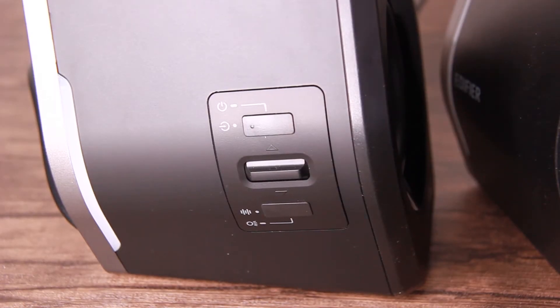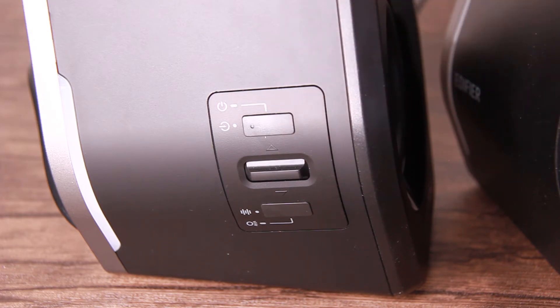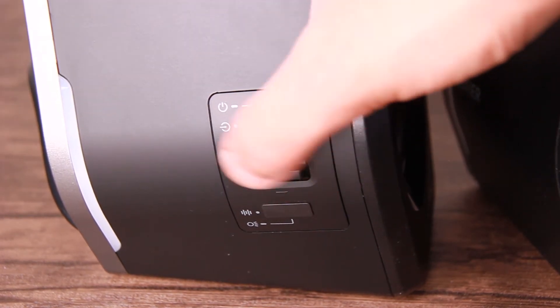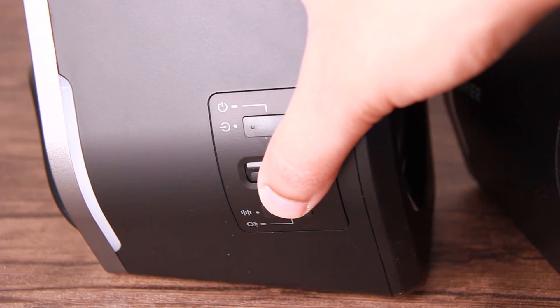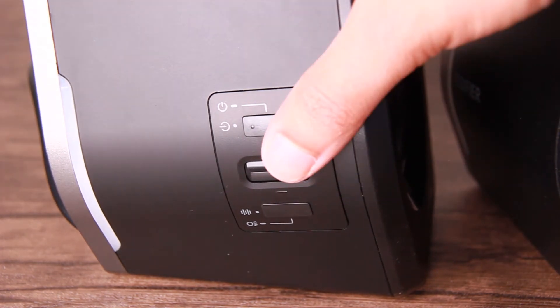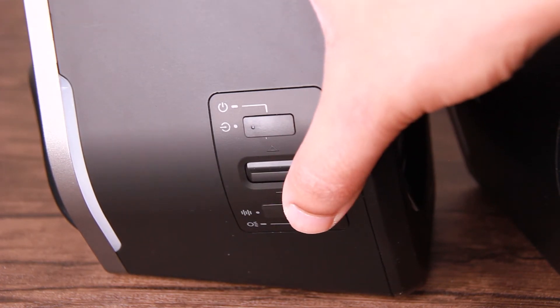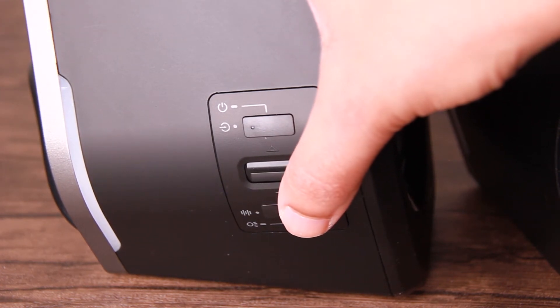The top button, if you press it, switches input mode. If you double press it, it disconnects the Bluetooth, and if you press and hold it, it turns the power on or off. Next, there's a little switch you can push up and down — slide it up and the volume goes up, slide it down and the volume goes down. The bottom button switches between the different EQ modes: music, game, and movie.